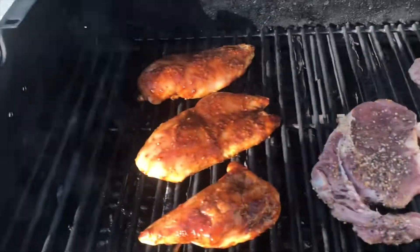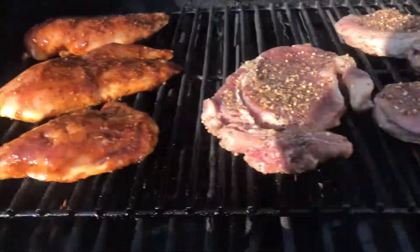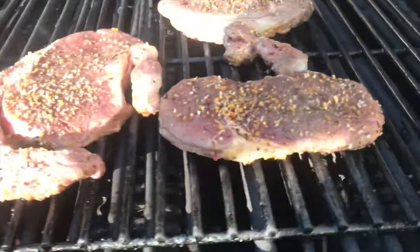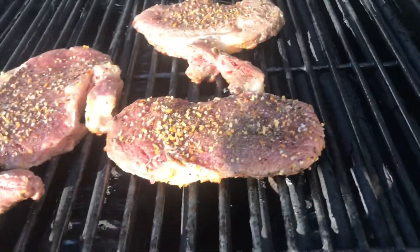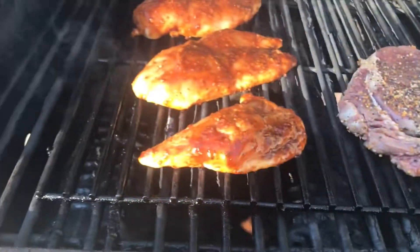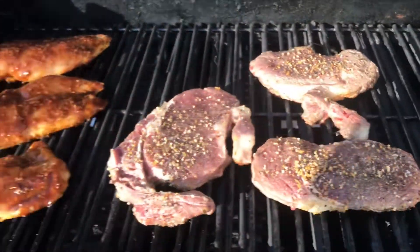I'm gonna put them all right on the grill - got it preheated. Ten minutes on each side for the steak and about the same for the chicken. We'll see how it turns out.